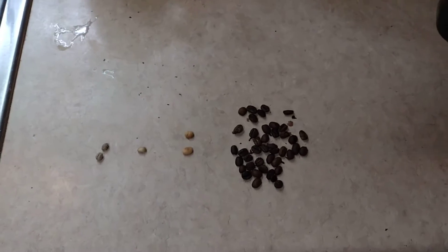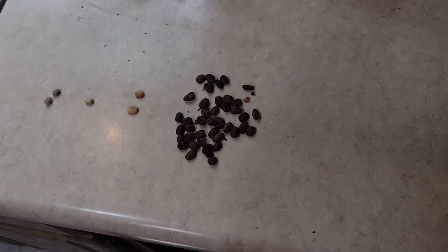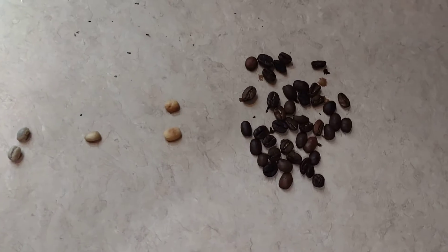It does make a mess — you can see little flecks called chaff. It's not too bad while you're roasting, but when you're done, this whole countertop area was just covered with brown and black chaff. It's easy to clean up — you just sweep it up.